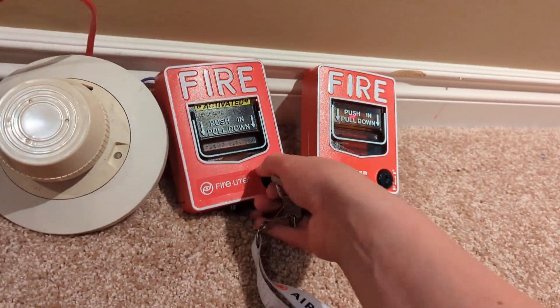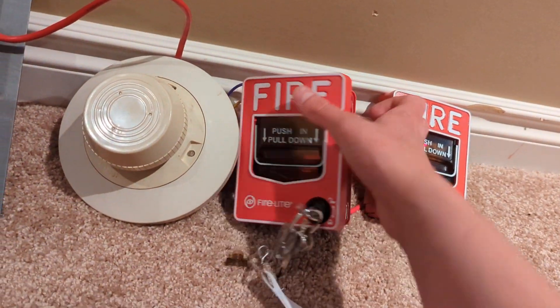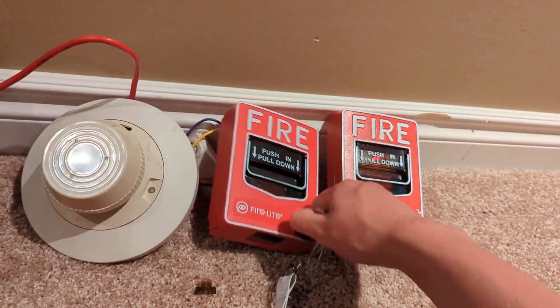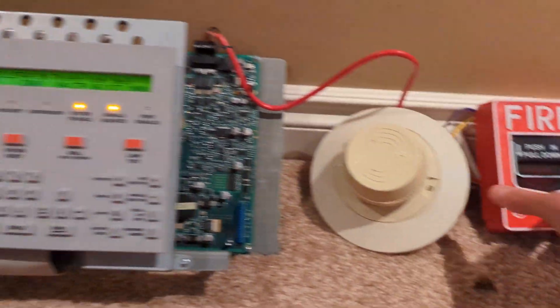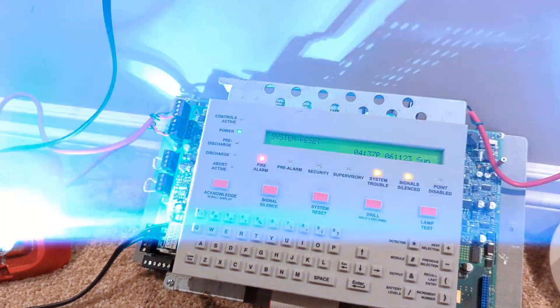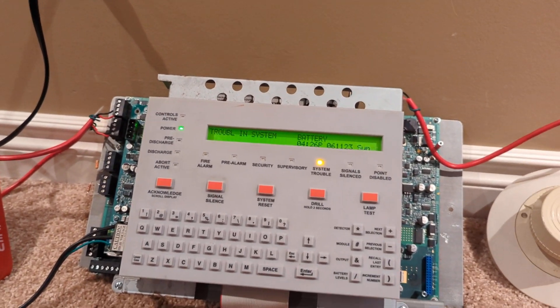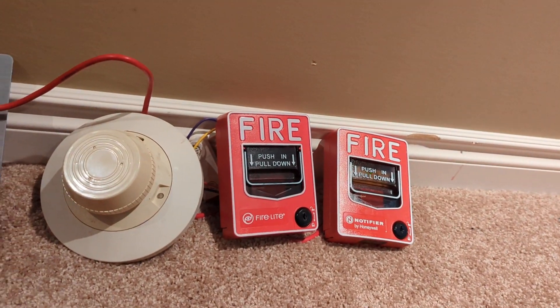I've inspected a lot of Siemens systems lately and I don't have any videos on them, but I'll try to get one in the next few days. All right, let's reset. And yes, there's a battery trouble — I know. The reason for that is because I don't have any 18 amp hour batteries.